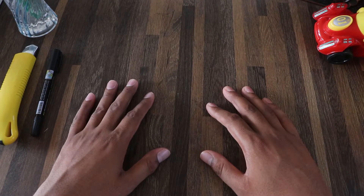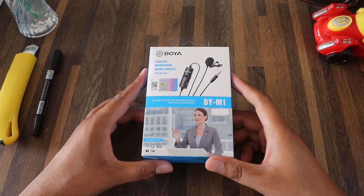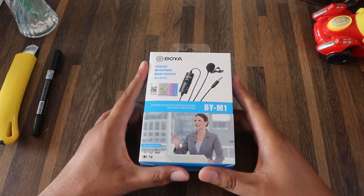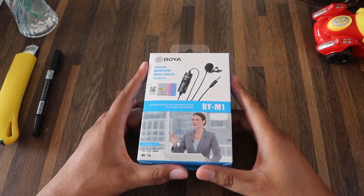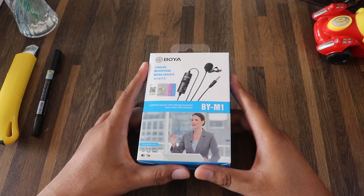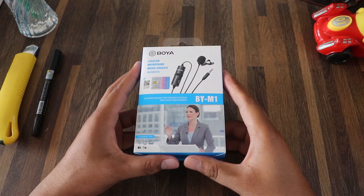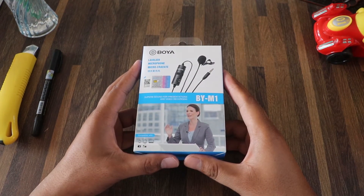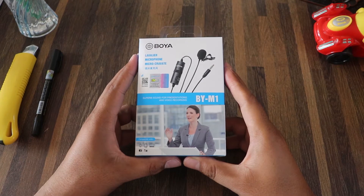This is the product review of the Boya lavalier microphone, model BY-M1. If you want to record audio, you will be able to record instruments — it is the perfect choice. If you want to make a YouTube video, you will be able to record with this product. So I am going to do an unboxing of this product.